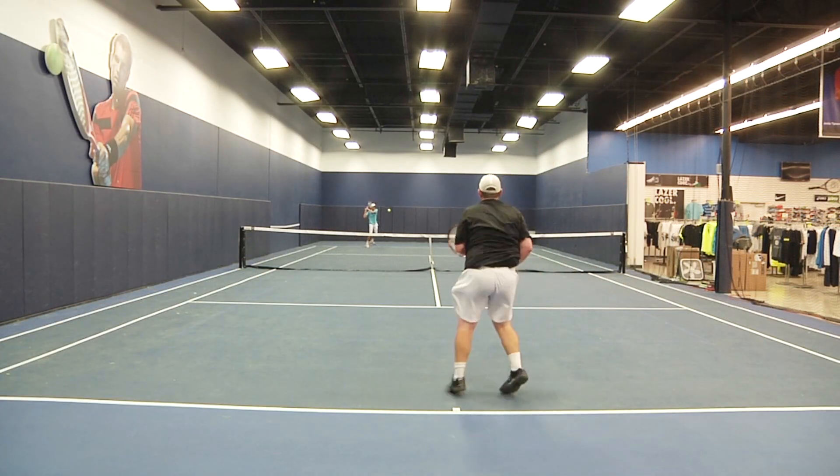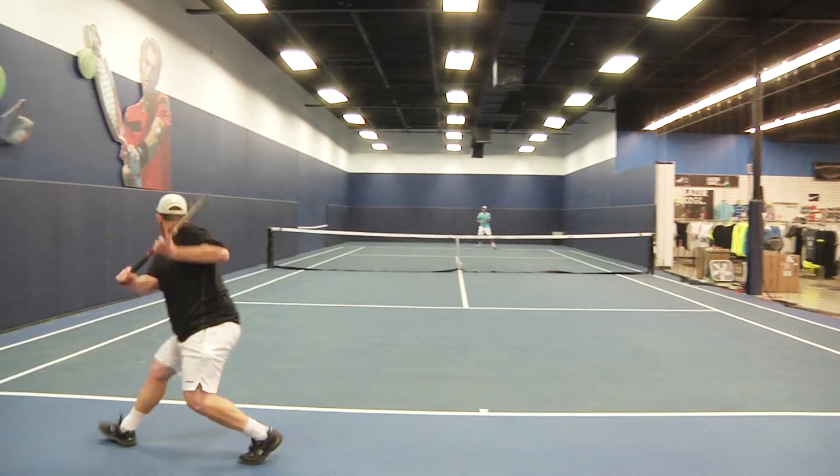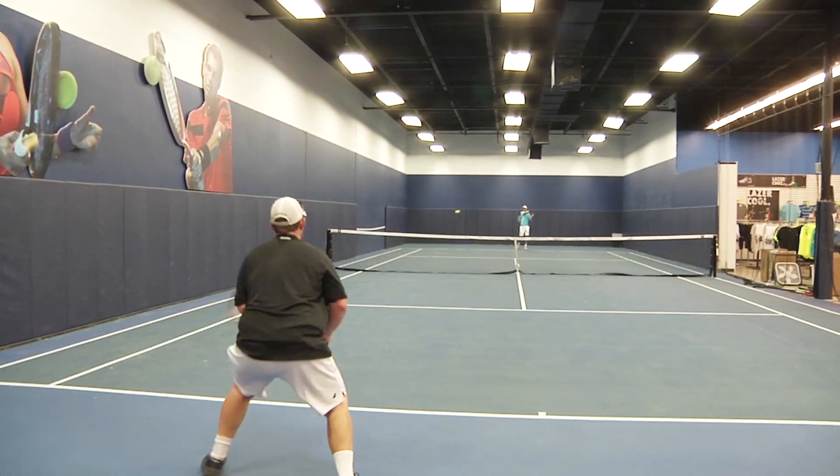For me, the holes don't exactly give you the stability that you want, but I could see a baseline player having a very good experience with this racket.